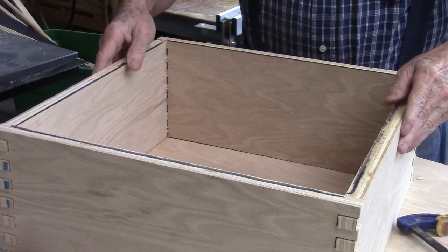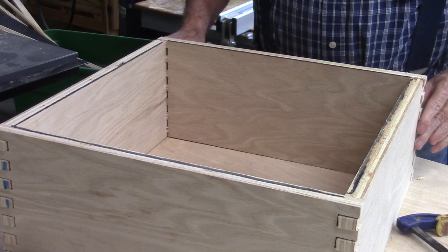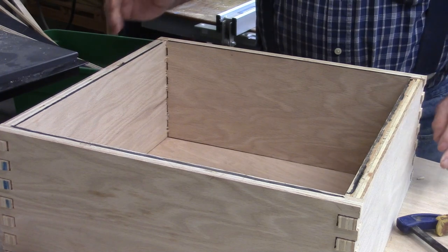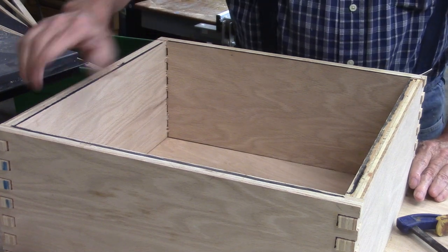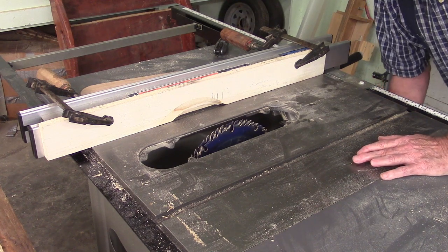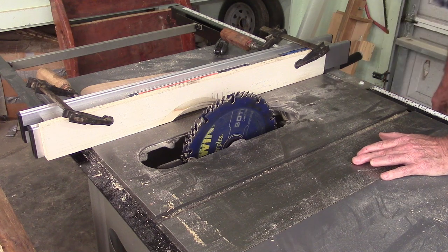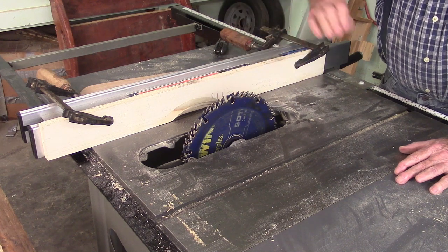We had almost all the box joints done before our saw gave up the ghost. What I'm doing now is putting a rabbet around the inside that will receive the back. It's a bit funny because I went to put the rabbets in the box and I couldn't get my dado set down low enough to cut the rabbet.